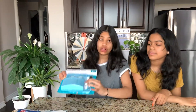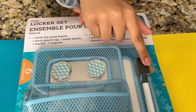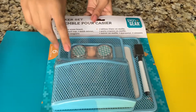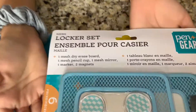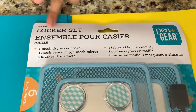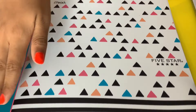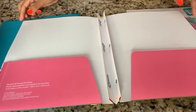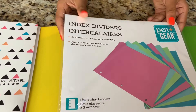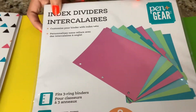The next thing I got is this locker set — I'm so excited to use it. It has a mirror, two magnets, a whiteboard with a whiteboard marker, and a pen cup holder. It's blue and very pretty, by Pen Plus Gear — it's a mesh locker set. We also got a folder and some dividers. The folder is by Five Star — black at the bottom with two white stripes and white at the top with some triangles. The inside has two pink pockets. The dividers come in pink, tealish green, green, and blue, with eight dividers included.